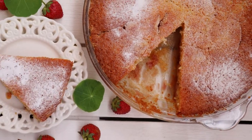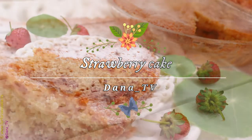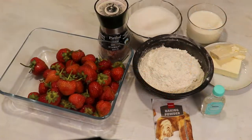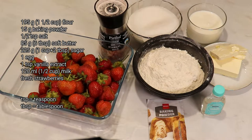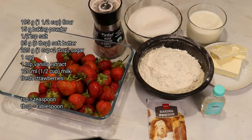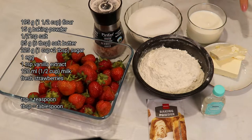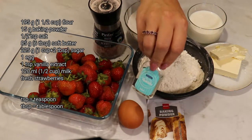Hello and welcome to my YouTube channel. My name is Dana and today I made this amazing cake with strawberries — easy and absolutely delicious. I will start with the ingredients: flour (quantities will be on screen and in the description box), baking powder, salt, soft butter at room temperature, sugar, one egg, and vanilla extract.